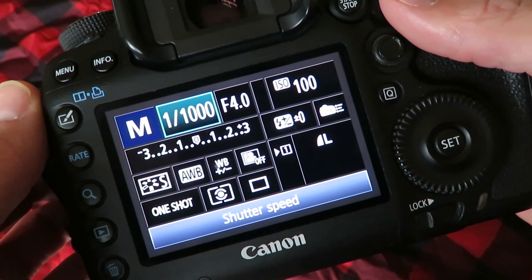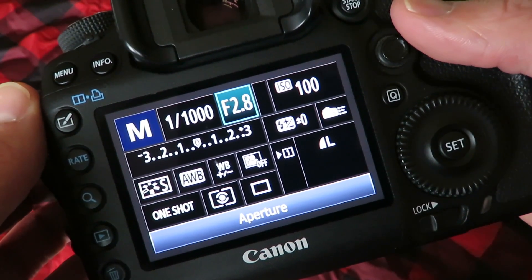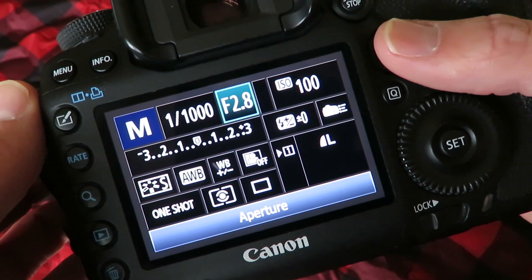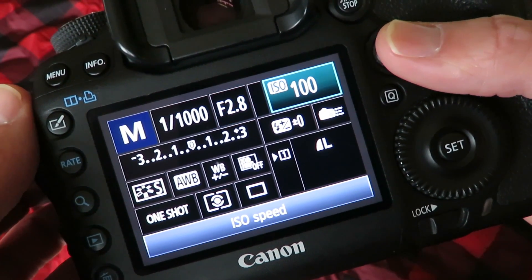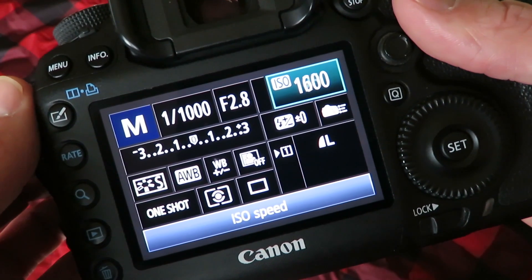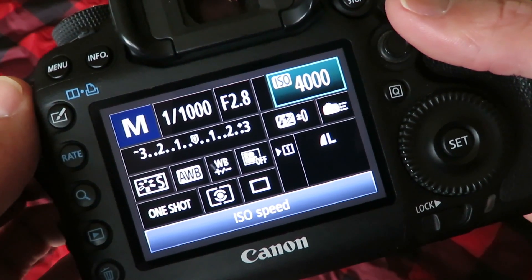Then I go to my f-stop and turn that as low as possible, especially for indoor shooting. For the gym that I shoot in, I usually shoot at ISO 4000, because that's right before the 5D Mark III starts to get a little bit grainy.